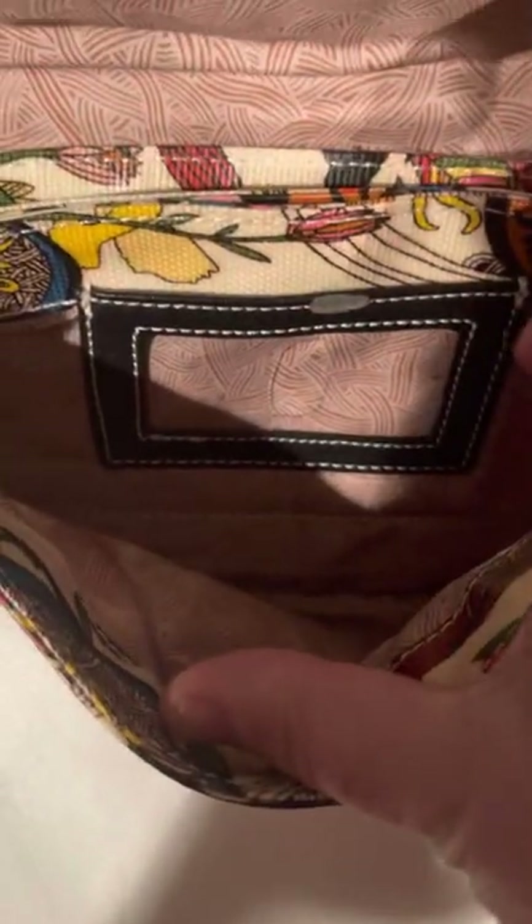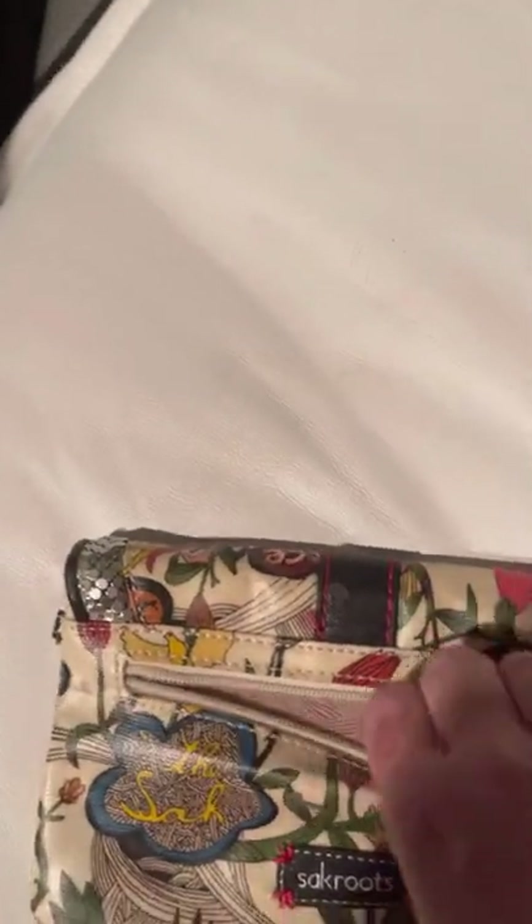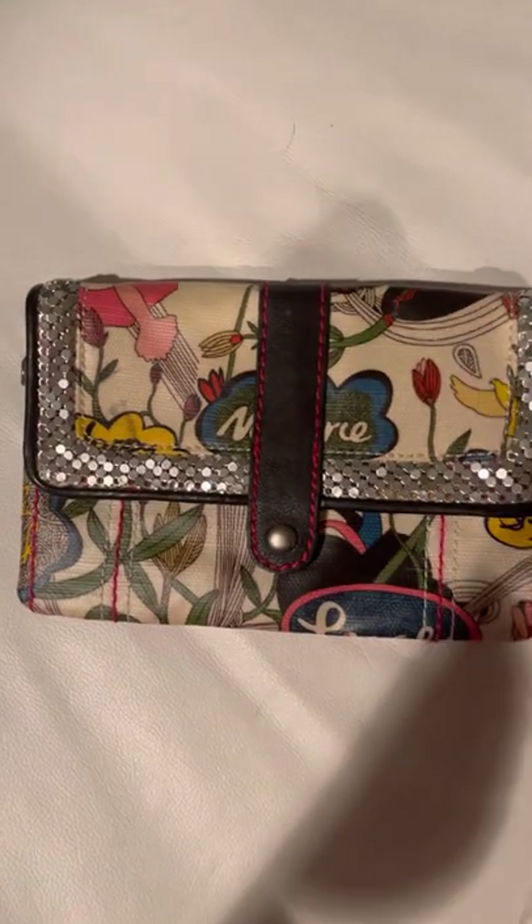The inside is accordion style, so you're going to have to trust me that it's in good shape — it's hard to show. It has a window for your ID, and then the next compartment is where you put all your credit cards. It has a little metal piece that says 'peace.' There are three total compartments. The back has a zipper that works, and the inside is very clean. This Sack Roots large wallet will be $15. I'm going to put it right in the Sack Roots bag — it goes perfect.